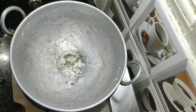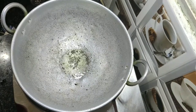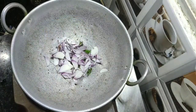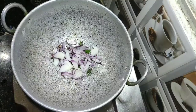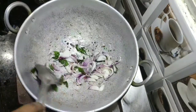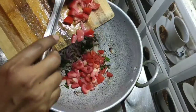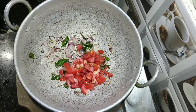Add a few curry leaves and one sliced big onion. Give a good mix. Once the onion becomes golden brown, add the chopped tomatoes — I used one big tomato.